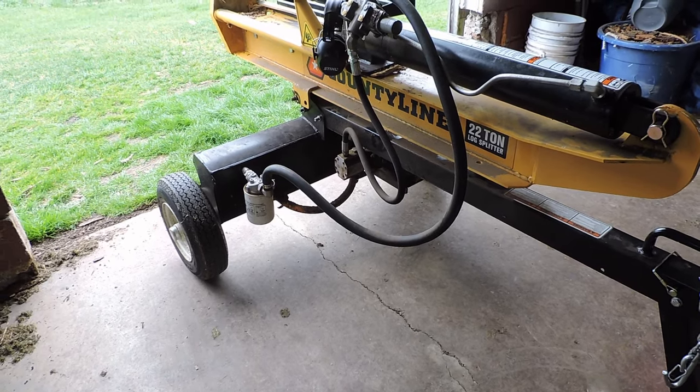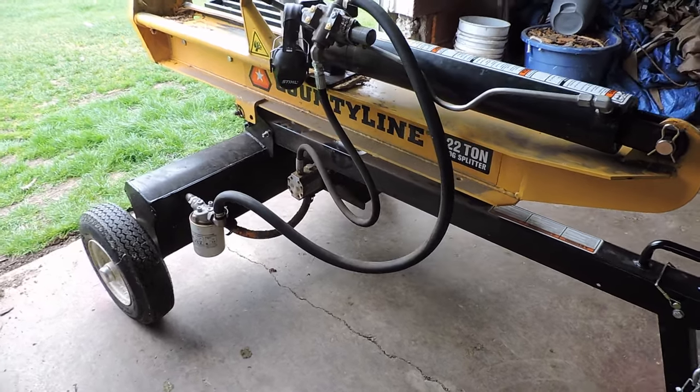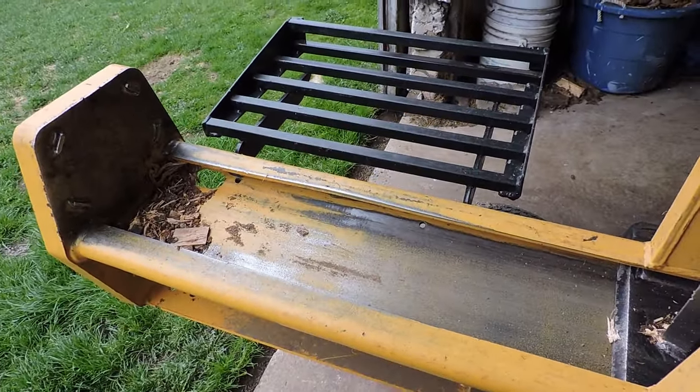About a year ago my wife got me an attachment for my log splitter. You've seen it in operation — I have other videos of it so I won't go through it again. But what I want to show you is she got me this side rack for the splitter.